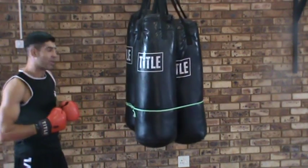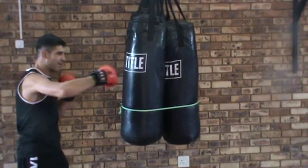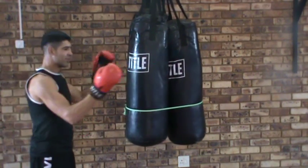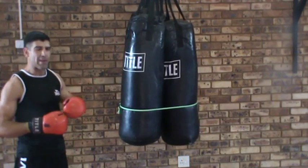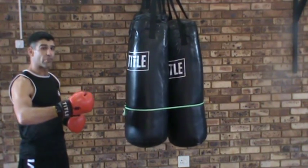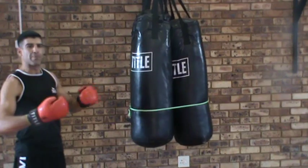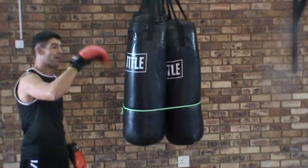A lot of guys when they practice hooks, they practice here. But the guy you're fighting isn't there, he's over there - just a foot, that much difference, and that makes all the difference. If you practice in here, in the real world or in a fight if you have to hit someone just a little bit further away, your power is going to be diminished by up to 70% because you didn't practice - you practice here, not there.